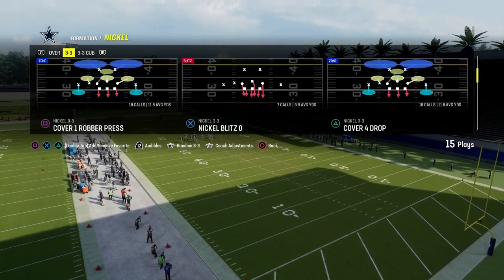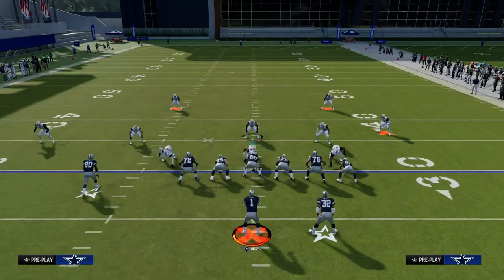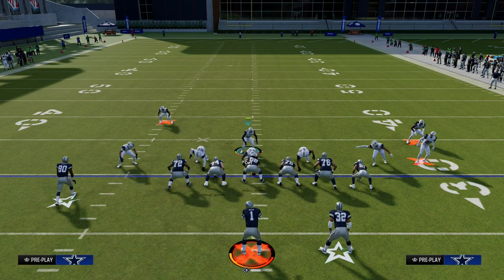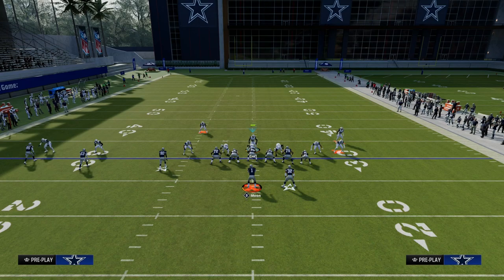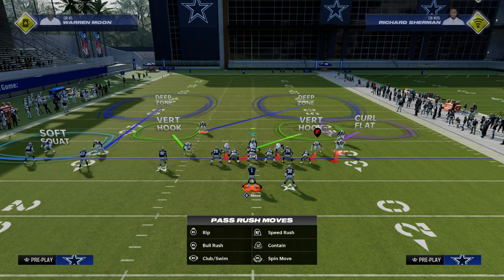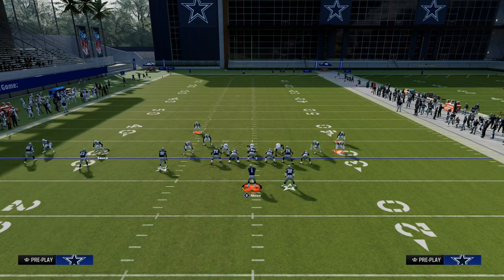We're going to come out in whatever we want out of 3-3 because we're going to be autoing into Nickel 3-3 Cub. When playing trip sets, what I like about Sam Wildblitz 3 is you get a better alignment — a little more balanced. I like to keep my user in the middle of the field. We're going to put the safety on the trips side into an inside quarter, take the outside cornerback over the top of the number one receiver and put him into an outside quarter, and then man up the number two receiver in the trip set.